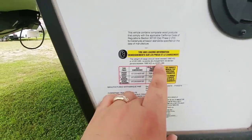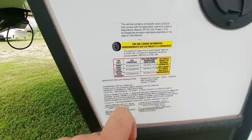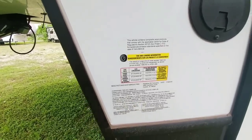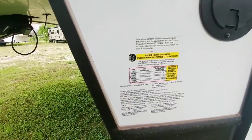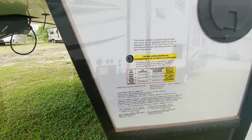This has a maximum payload capacity of 4,100 pounds and a gross vehicle weight rating of 16,800 pounds. Definitely dually territory — I would absolutely recommend that if you're going to be towing this, you'd want to do it with an F-350, a 3500 HD, or 3500 series dually pickup truck.